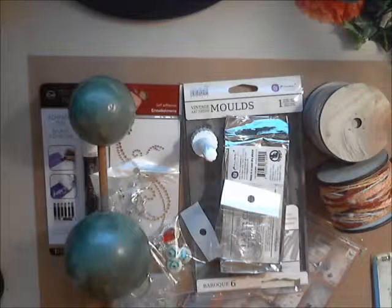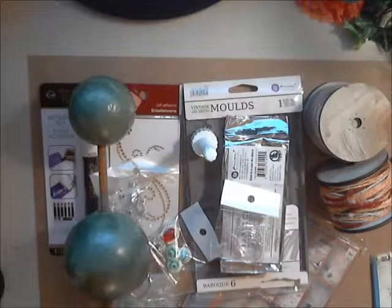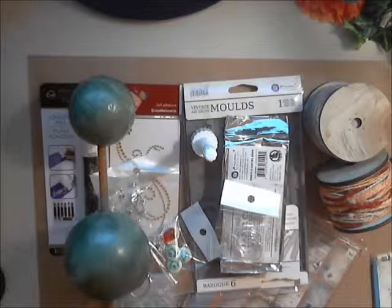Hello lovely people, it's Rhonda here from Flowers More by Rhonda. Today I'm going to share with you all my main DT Gone Artsy goodies. Let me just slide over a little bit here. I got some awesome goodies this month to share with you guys, but the first thing I want to share with you all is something I'm super stoked about.